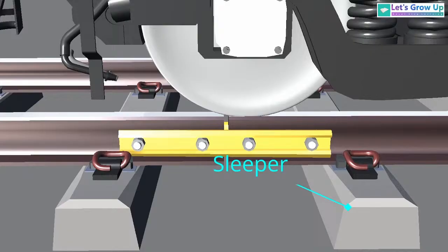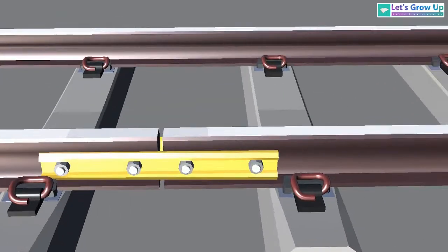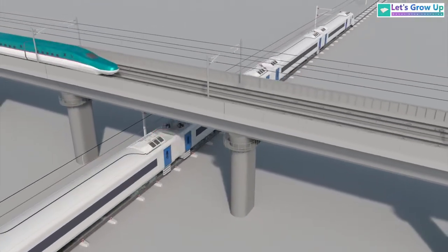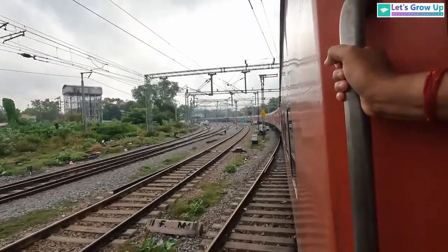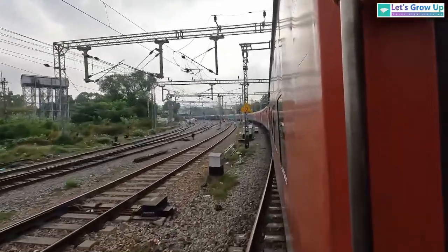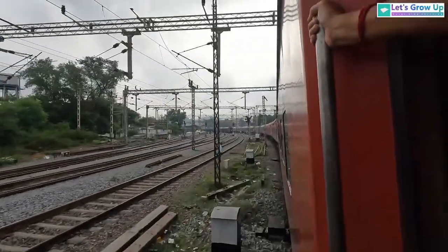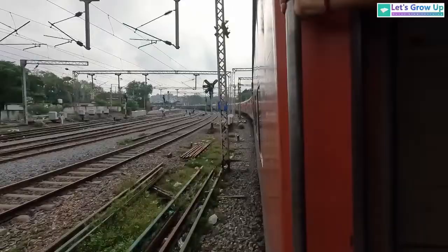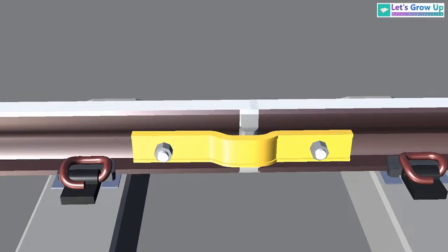Here you will also see how sleepers are arranged between the two end portions of the fish plate. Nowadays we are noticing that tracks are being welded, because of two key points: first, high-speed trains, and second, the high cost of maintenance caused by the many joints needed over short distances. As train speeds increase, these joints are now being welded.